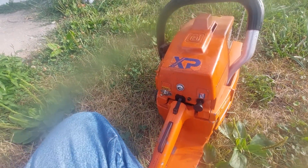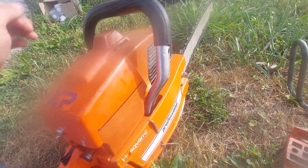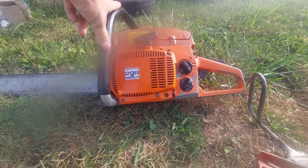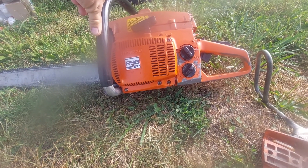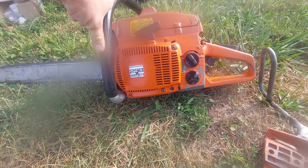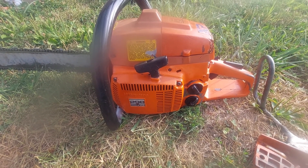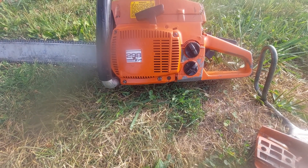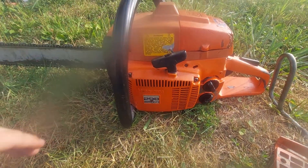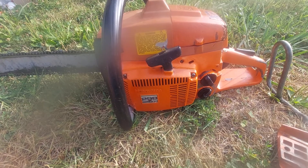I don't know the original owner — one of Wayne's friends knows him, and that's who I got it from. I'm just super excited to have it. He wanted a smaller saw and Wayne had one — I think he got a rebuilt 350 — and then Wayne and I came to a price that I decided was worth it.